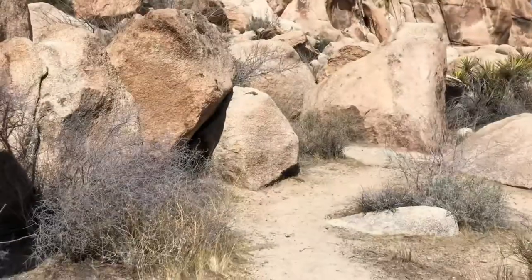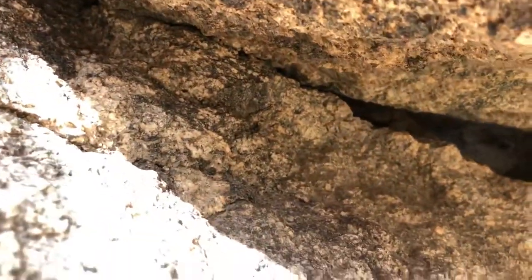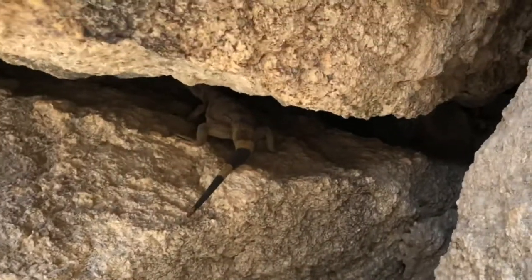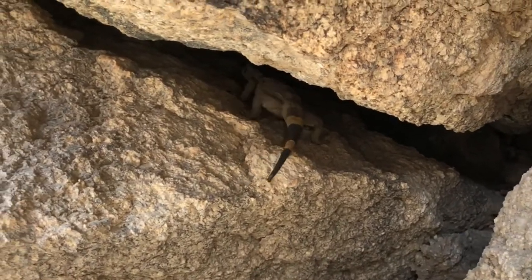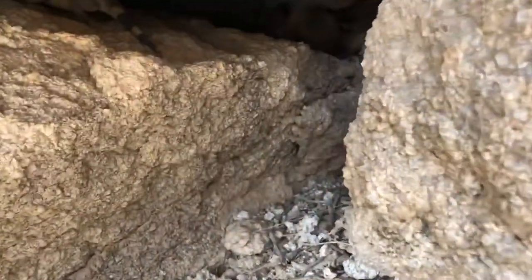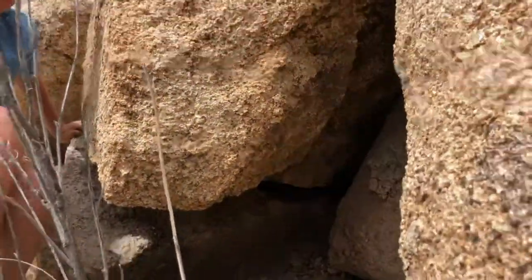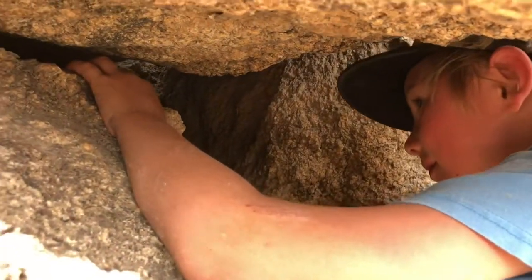Everybody stop — he's on the move. Is it time to grab him? It might be. Can you see his tail? Where's he going now? Let me see where he's going. He has to stop. I'm just gonna go under this rock and grab it. He keeps moving farther in — now he's grabbable. Grab him. I don't want him to bite or whip.